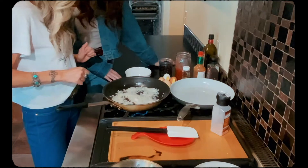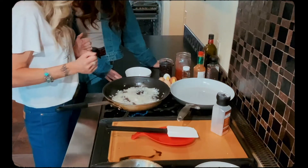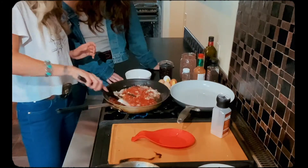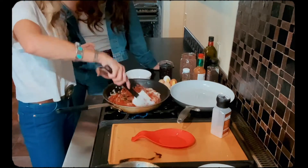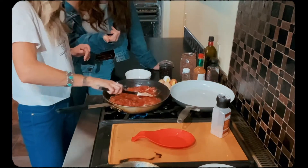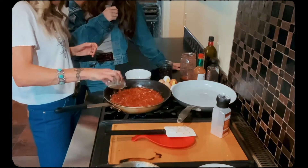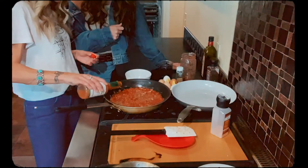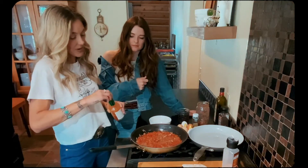Let those cook on medium heat for a few minutes until they're translucent. Our onions — you can see they're starting to get clear and really aromatic. So now we're gonna take our blended sauce and stir that to combine. I'm going to add a little oregano to the sauce, and I just added a few dashes of Tabasco.